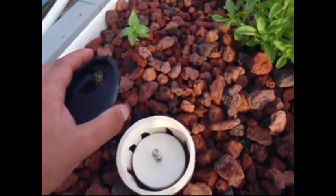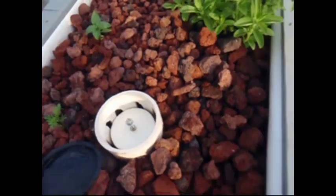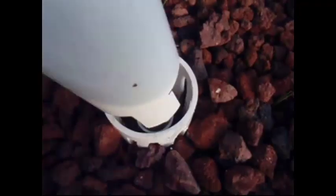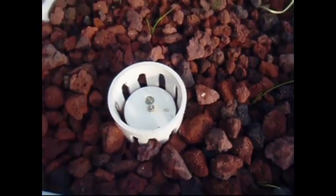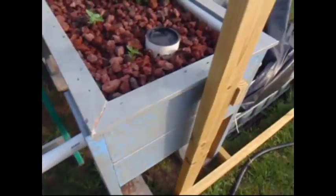So we'll wait for this thing to start auto siphoning and then we'll come back and look at it. We're just about to start draining over, so we're going to put our bell back on here. I've just been watching it getting ready. Now let's go back over here and we'll watch this pipe until it starts to drain.